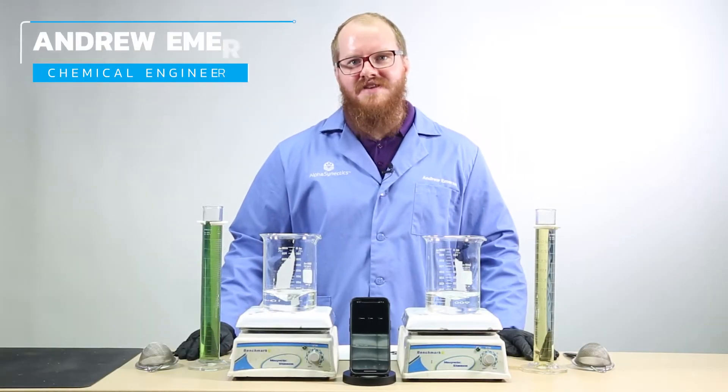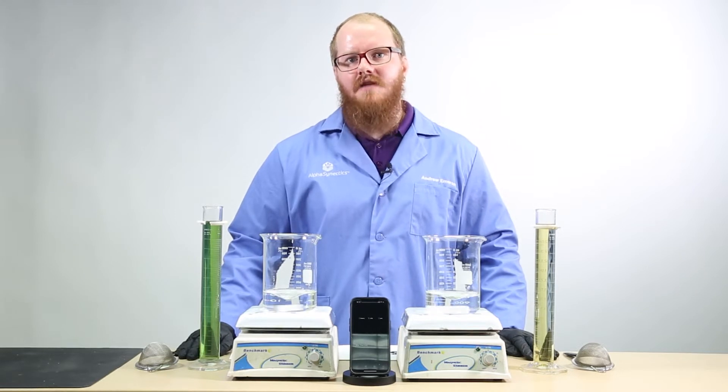I'm Andrew Emerson, here to demonstrate the unique compatibility of our highly concentrated SuperFos 05-0-0 product when mixed with calcium.